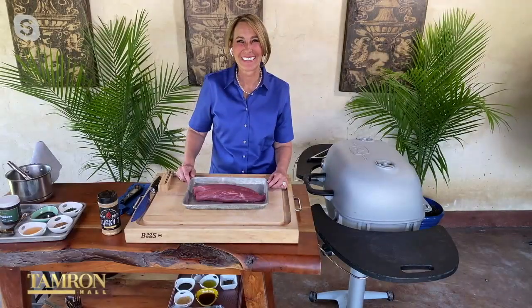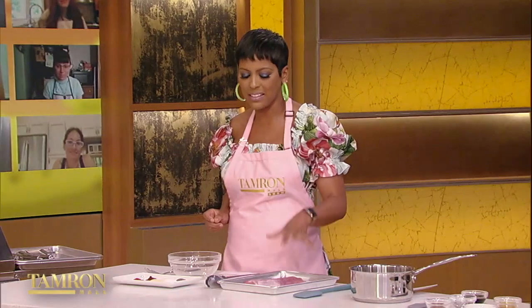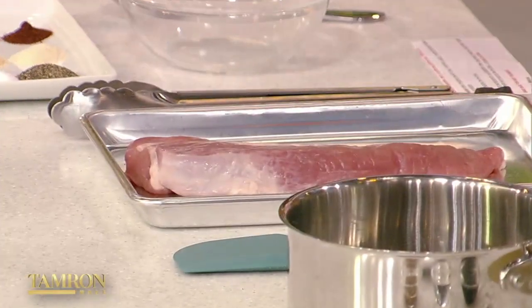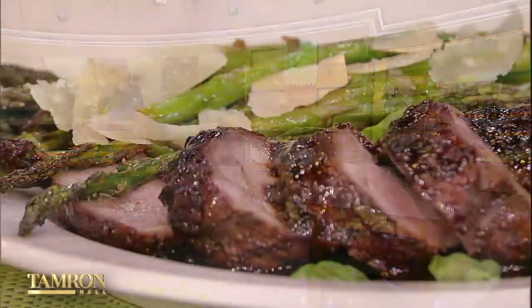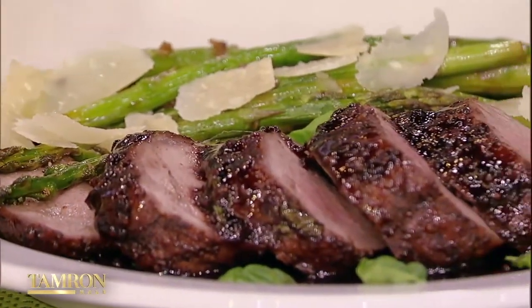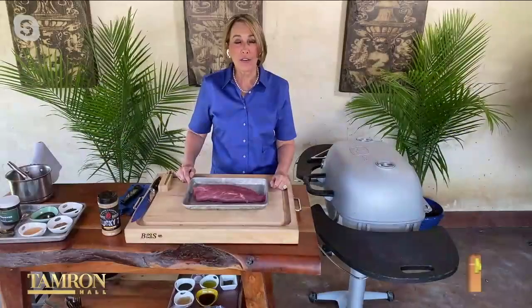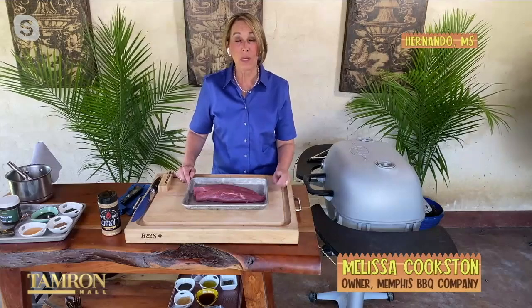So we have pork tenderloin. This is the first time ever for me to grill pork tenderloin, but you've got a phenomenal recipe. Why do you like the pork tenderloin? It is so moist and so juicy and so tender — it is my go-to, especially when I'm in a hurry to make dinner.